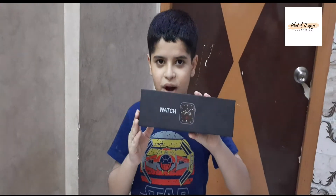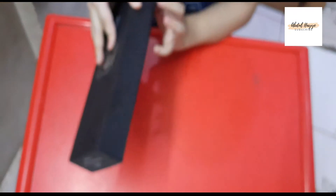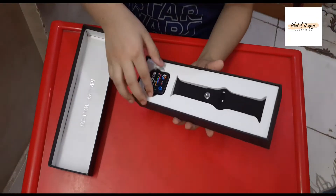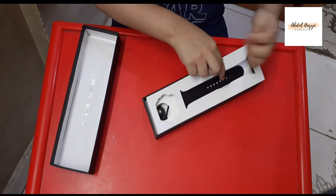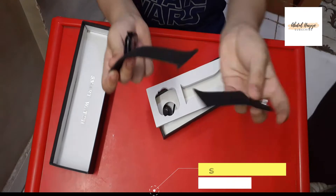This is my smart watch. It's called MG70. Now we have to open the box. You can see that in the box there is a watch.